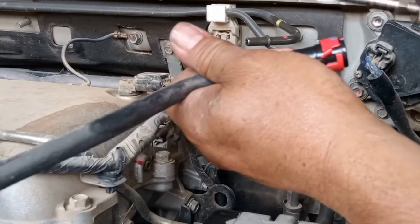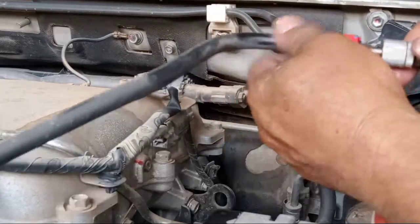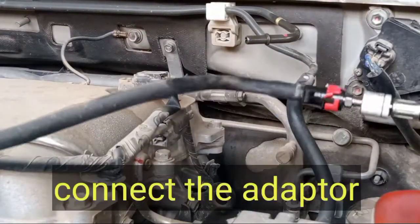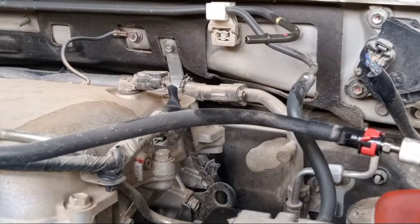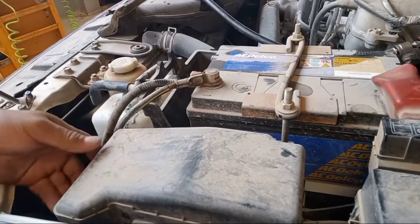This one is the line for the fuel injector. Okay. This is a preparation for how to clean the fuel injector. Next, open the fuel injector.